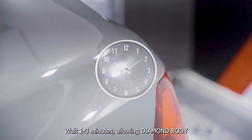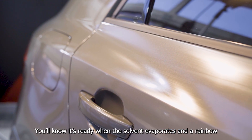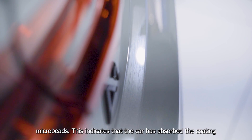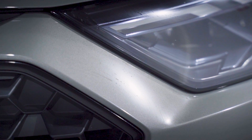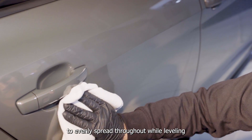Wait 1–3 minutes allowing Diamond Body to bond to the surfaces. You'll know it's ready when the solvent evaporates and a rainbow haze appears on the painted surface — you might also see small microbeads. This indicates that the car has absorbed the coating and is ready for buffing to remove excess material. Polish the treated surfaces with a fresh microfiber towel to evenly spread and level the coating.